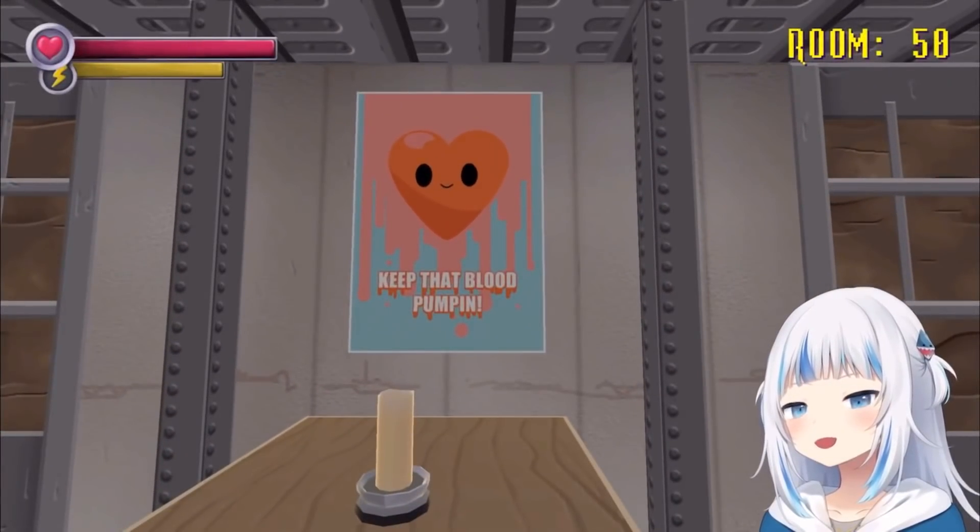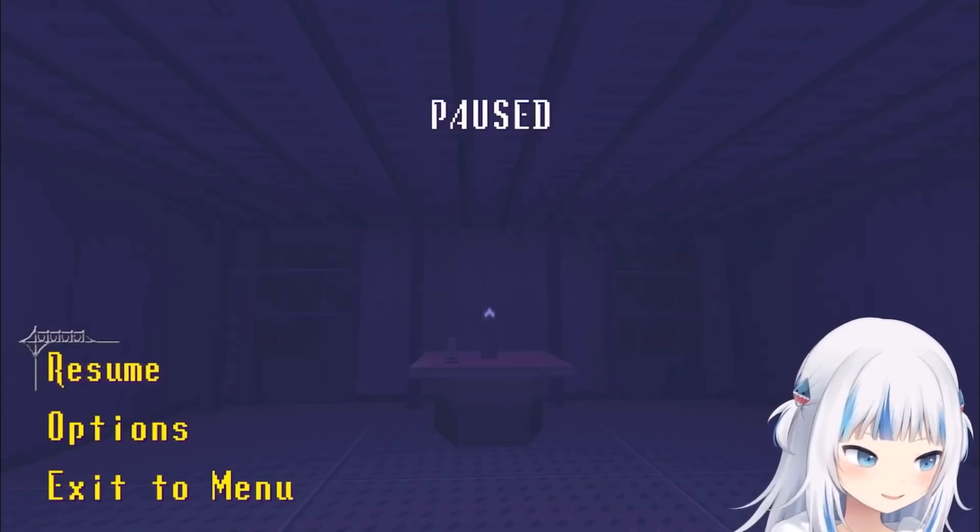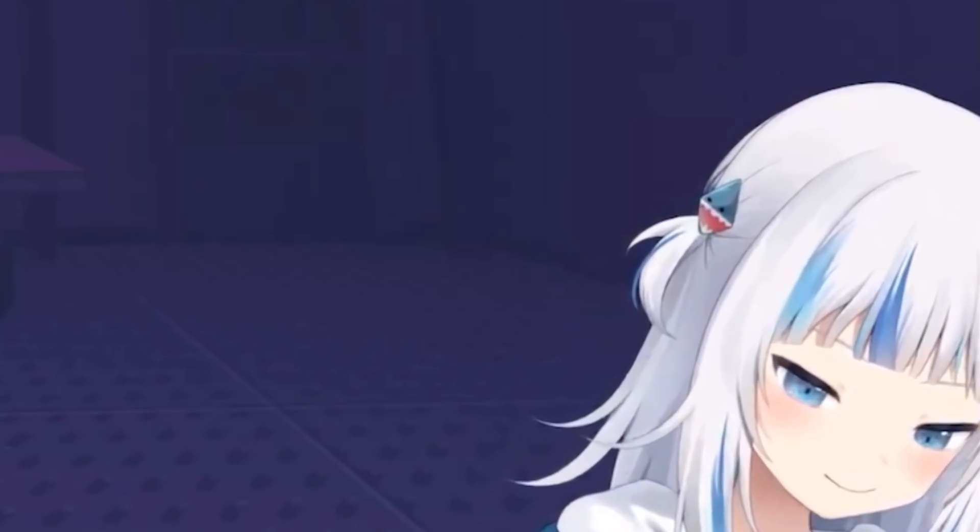Keep that buh buh pumpin! Oh, that's what I should've done? My freaking heart rate monitor! Hold on. I need to find the band thingy that goes around your booboo!